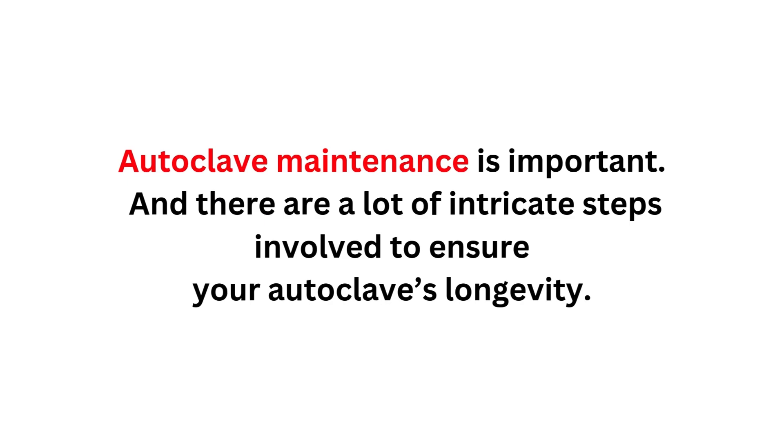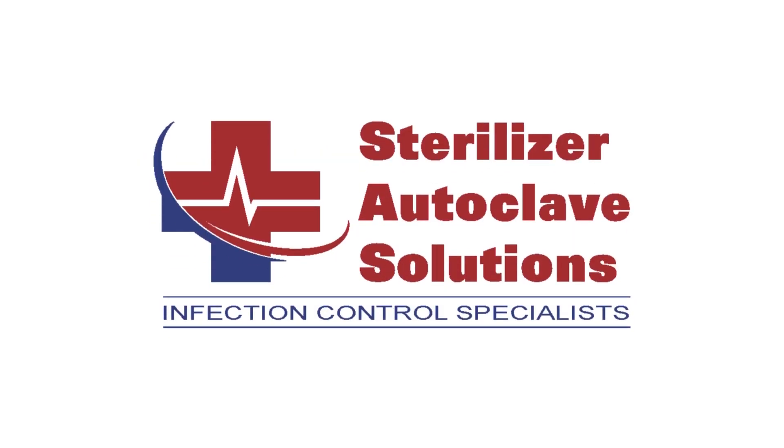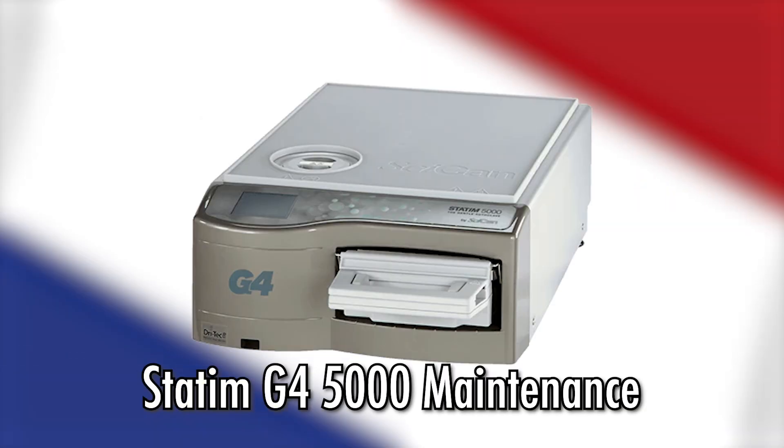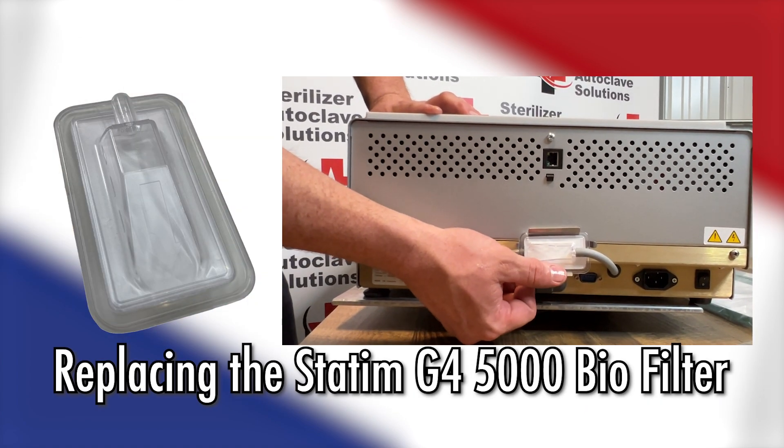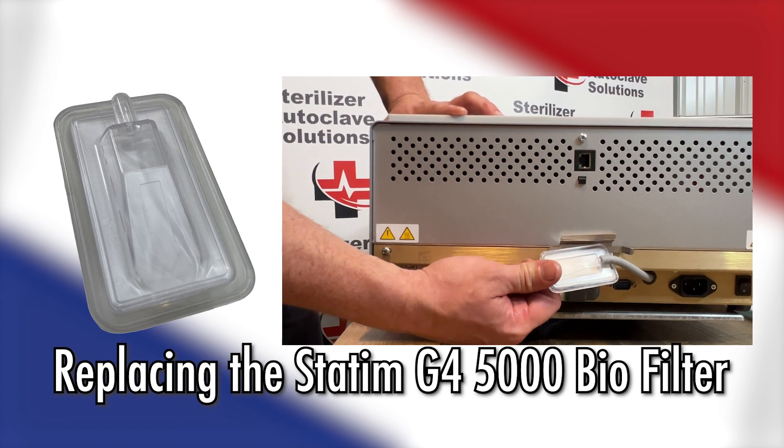Autoclave maintenance is important, and there are a lot of intricate steps involved to ensure your autoclave's longevity. Here at Sterilizer Autoclave Solutions, we understand that better than anyone. So we'll show you how we perform one of the maintenance steps for the STATUM G4 5000 — specifically, how we replace the STATUM G4 5000 biological filter.